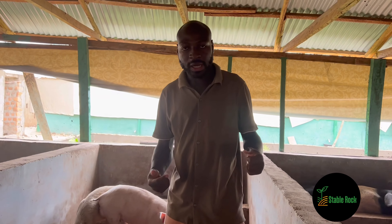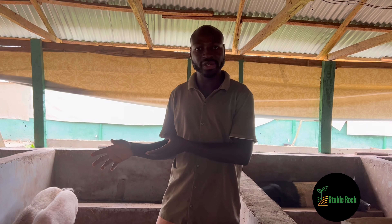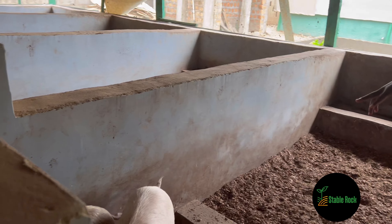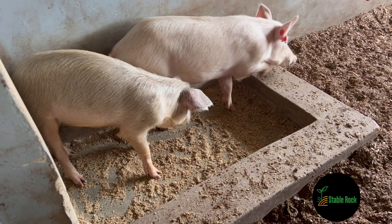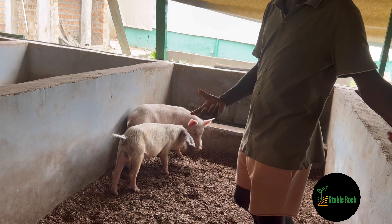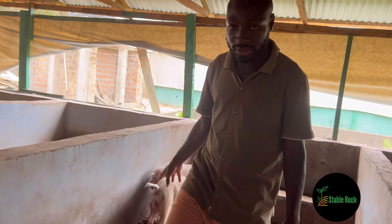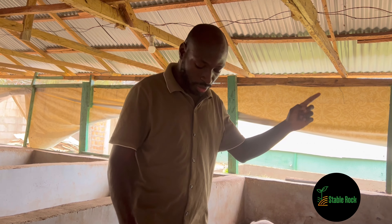Earlier you saw the crossed Landrace — a pure breed Landrace boar crossed with a local sow. Here we have two pigs so you can tell the difference. Look at the ears: they are extremely droopy. This is how you tell it's a Landrace. Also, the snout is not as long as on the crossbreed I showed earlier. This is what a pure Landrace looks like. We have both pure Landrace and crossed ones on the farm.